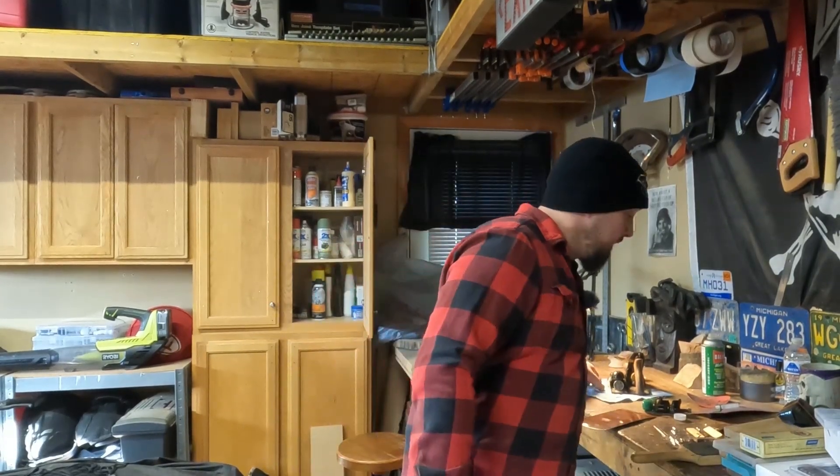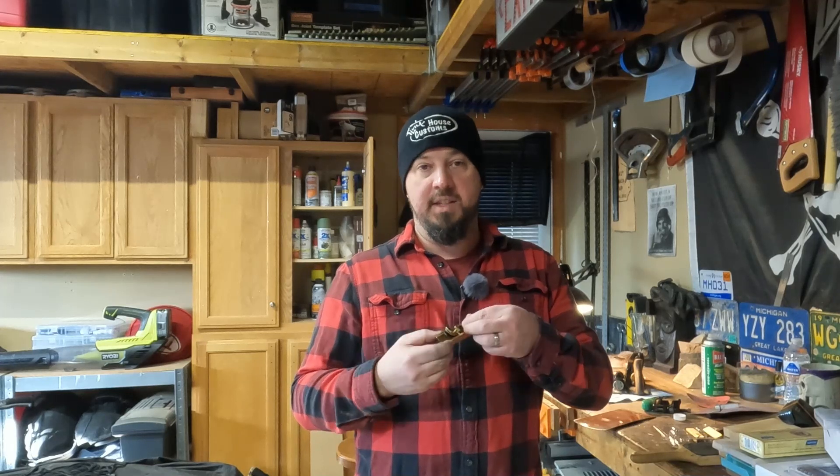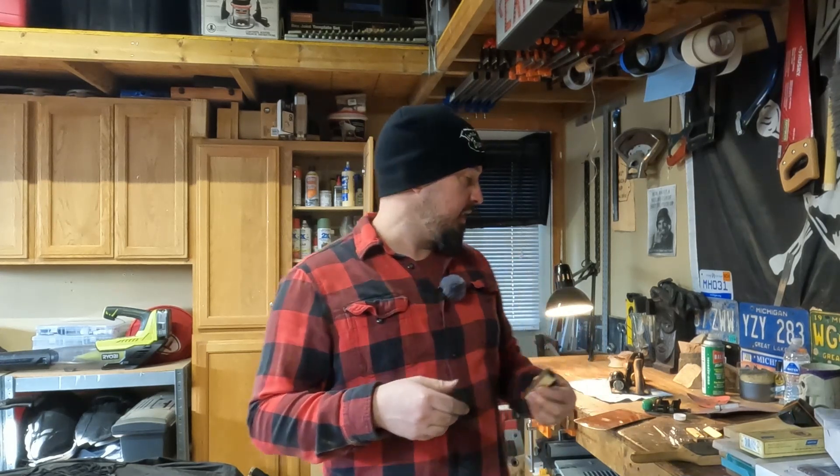That's all for today. We took a three-piece Harbor Freight plane set, took one out, polished it up, sharpened it, and made it into an actual functioning tool. Out of the box that blade was so dull you weren't going to do anything with it. If you like this type of content, please subscribe, like, and comment to see more in the future. Thanks for watching — see you on the next one.